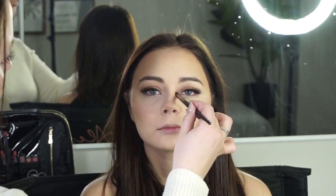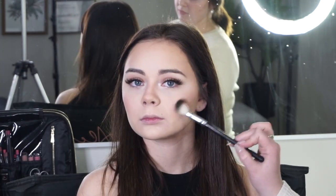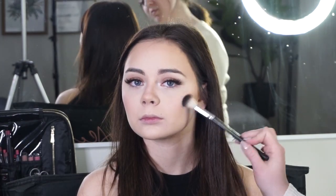For an inner corner highlight I'm using MAC Nylon single shadow, and for a cheek highlight I'm using the Fancy Face Sweetly Kissed highlighter — just mixing both colors. I'm putting it on the tops of the cheekbones, above the brow, down the center of the nose, on the cupid's bow, and on the chin.